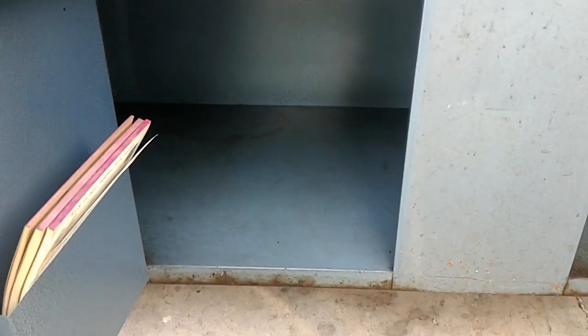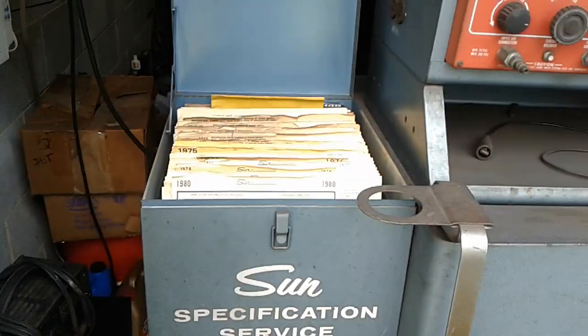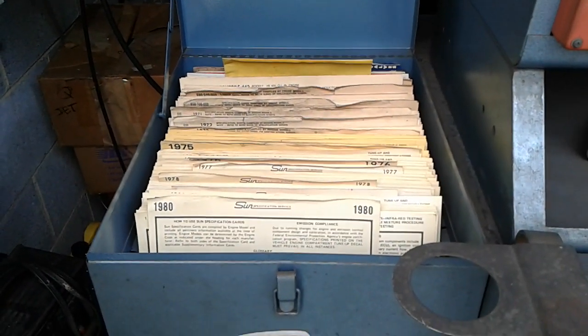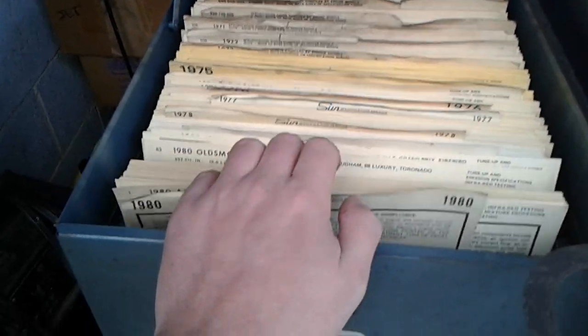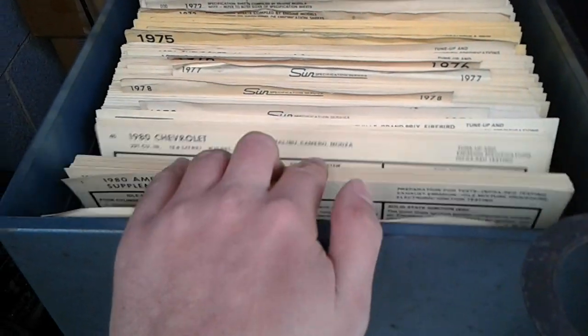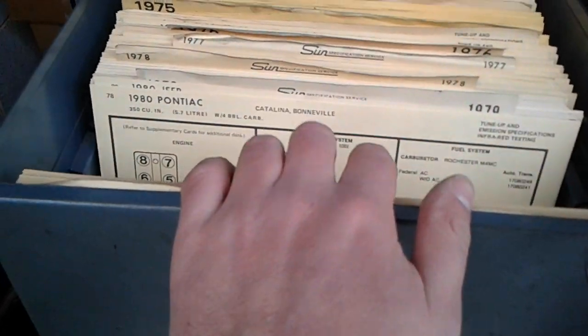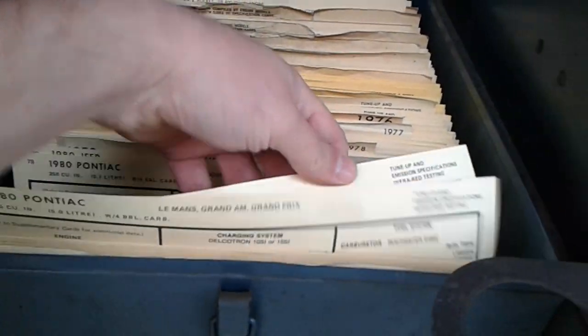Chicago, Illinois. Let's talk about this bin right here — this has every American car manufactured from 1968 all the way until 1980. I pulled out my dad's Trans Am the other day. 1980 Pontiac 350 — that's really a Chevy motor.